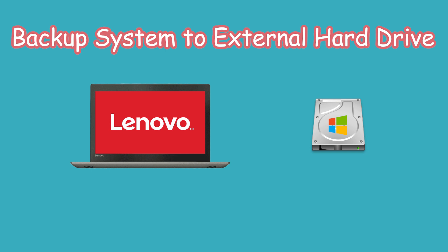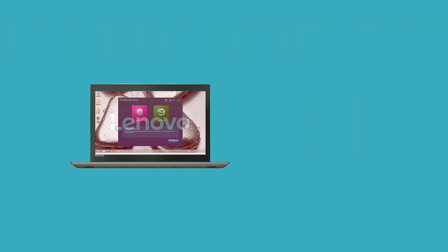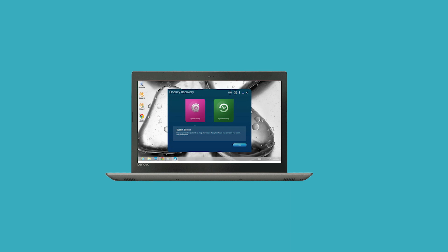In general, speaking to system backup, Lenovo users' first choice is Lenovo OneKey Recovery. But the Lenovo OneKey Recovery partition will only be there on the factory-installed HDD, and it won't work on a new hard drive if you don't make any changes.